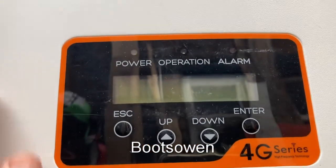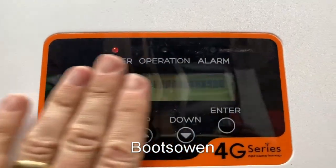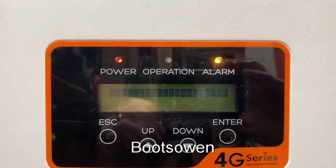Does it have a DC here? Yeah, DC isolator on the bottom as well, which is kind of useful. There it is, it's waking up. It's giving me an alarm already.